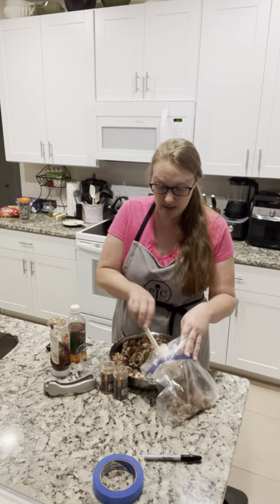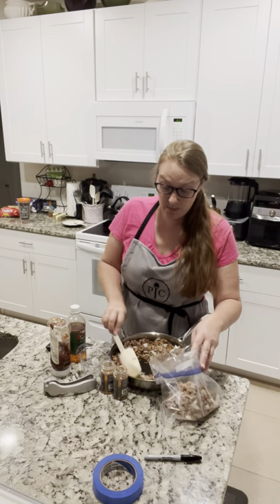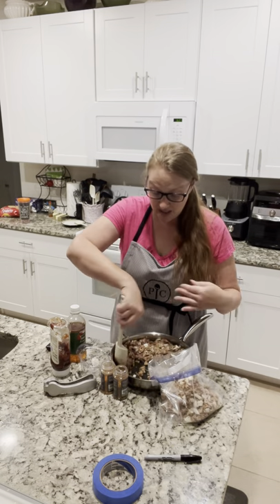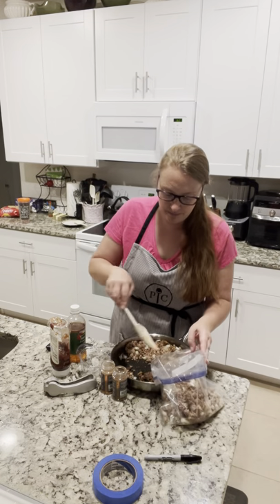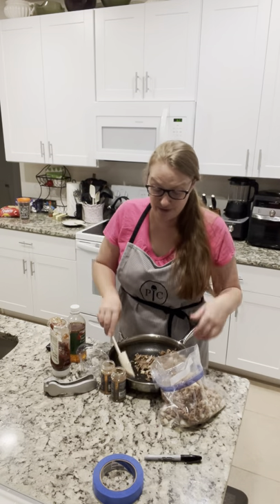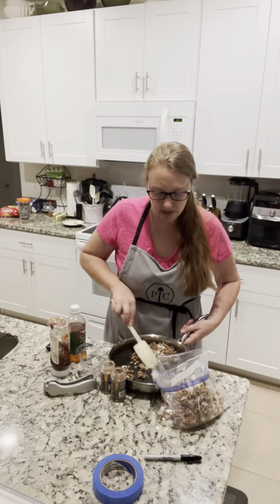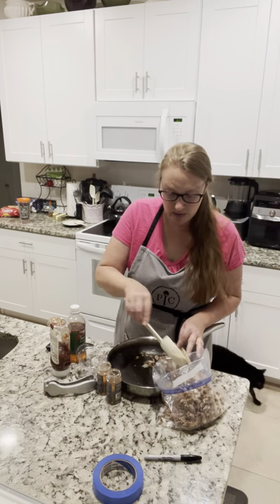I have let the mixture cool so it's not going to melt my plastic bag, and I'm just going to scoop it into the gallon bag now. This would be one of those things where I would make a lot, because just the turkey, onions, and garlic alone would be perfect for a taco night mixture or spaghetti — you could honestly freeze this meat just as it is.